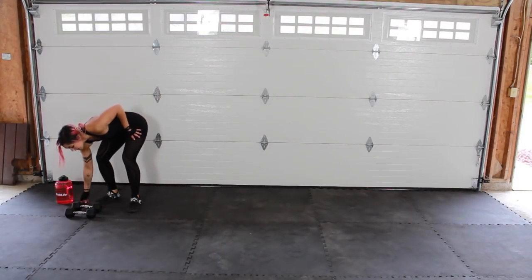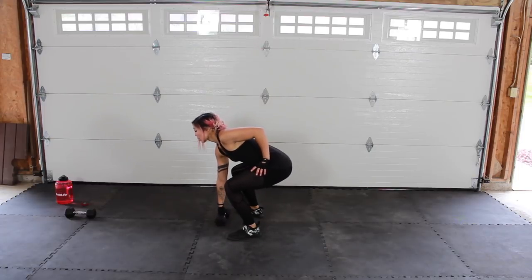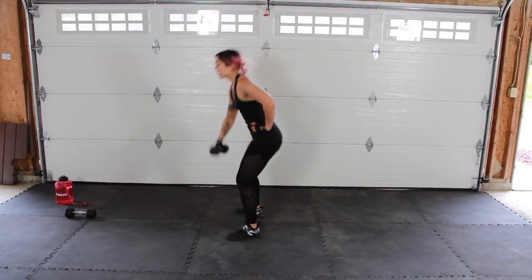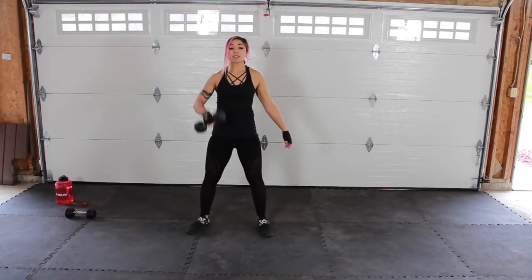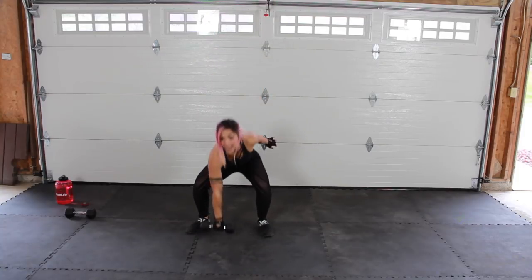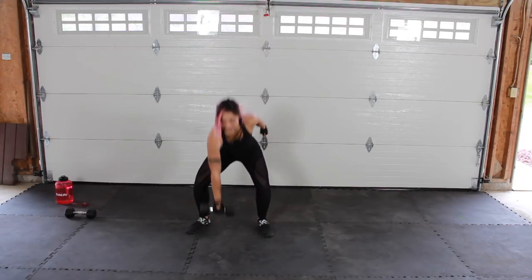Ten seconds — grab one dumbbell. From here, we're going to start out with a snatch. One dumbbell, same hand the whole time. What you're going to do is sink down and try to tap that ground, then bring the dumbbell straight up. Sink down, back is flat, explosive power, bring it straight up. Squeeze your core and use those hips — think about powering through with those legs. Touch it. Keep your back nice and flat; if you can't keep it flat, don't sink down as far. You don't have to touch the ground.